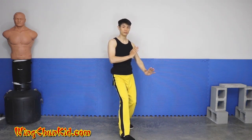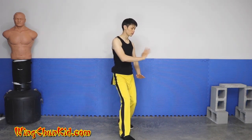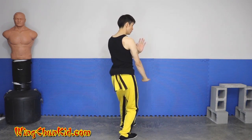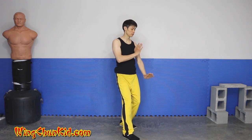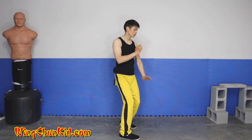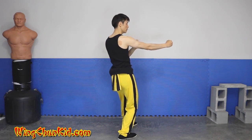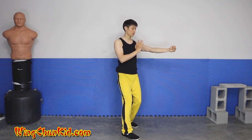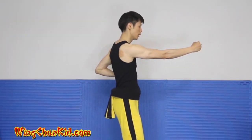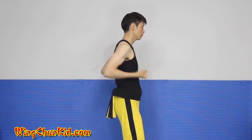Drop back down and do a gam sao wu sao. So gam sao wu sao — this comes over, gam sao wu sao, this one comes over, comes out wu sao. Then I'm going to do a right punch; this one is wu sao. Another punch, this one comes over, this one's wu sao again. Now I'm going to center — straight punch. Tan sao. Yun sao. And back.